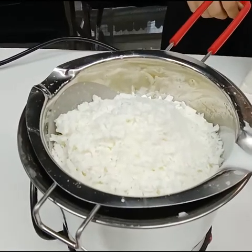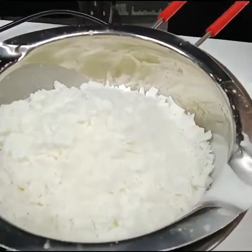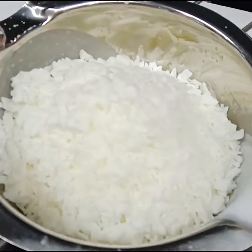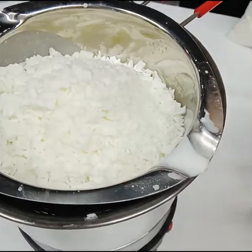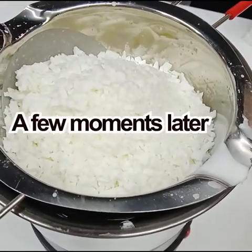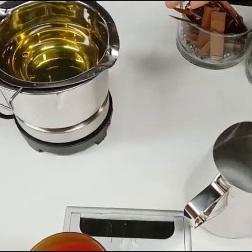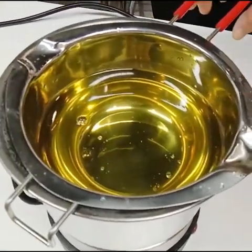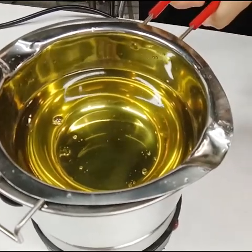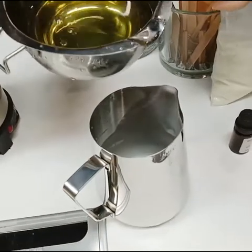It will melt. As you can see, we turn on the power and put the wigs in. A few minutes later it will melt. So we can see the wax has melted — now we need to remove it and pour it into this measuring cup.